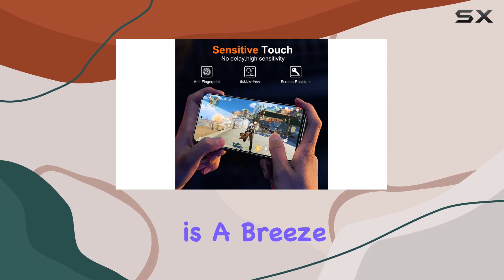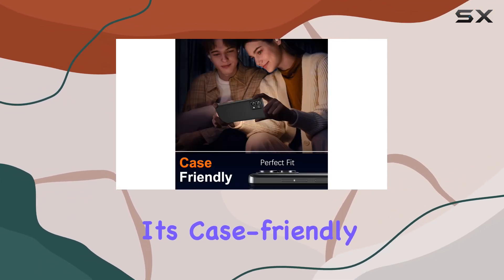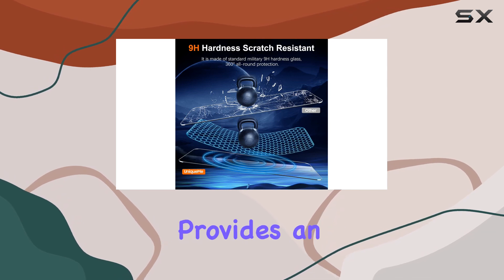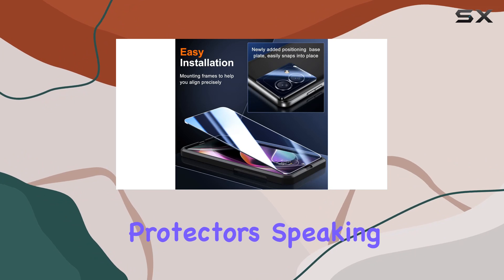Installation is a breeze thanks to the Precision Cut 2.5D rounded corner technology. It's case-friendly, fitting perfectly with the curved corners of your phone and compatible with most cases. Plus, Unique Mi provides an exclusive installation tool for a snap-on application of both the lens and screen protectors.